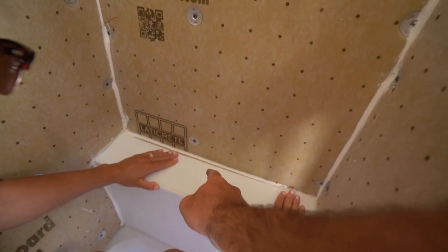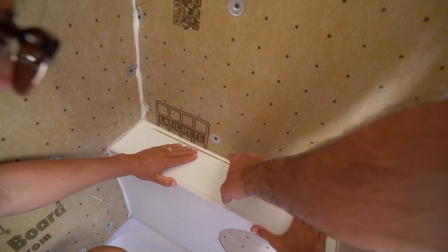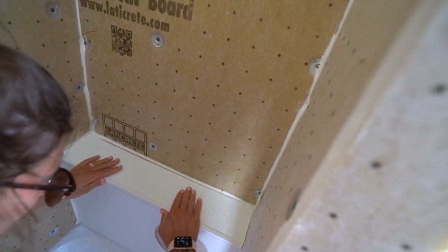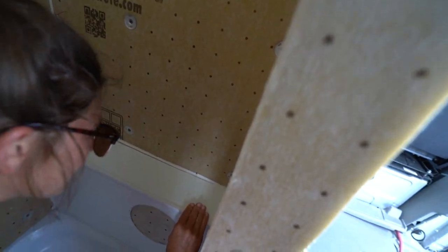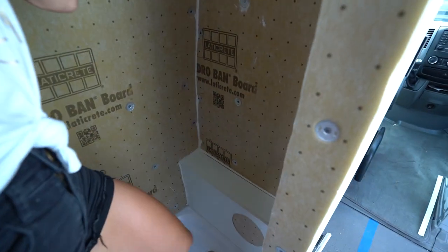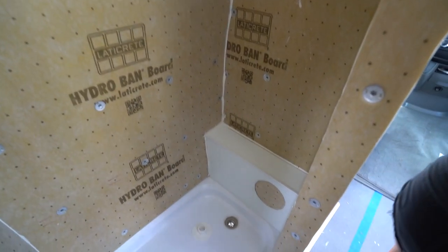You can see that we have a pretty significant gap back here, but the flange on the other piece will cover it. Looks good — looks awesome.